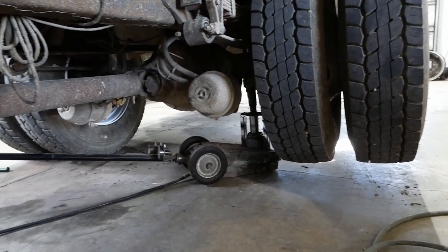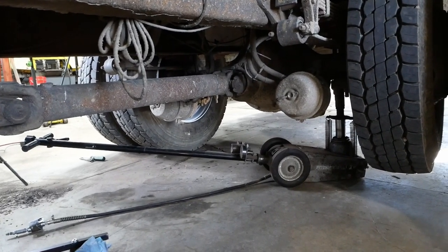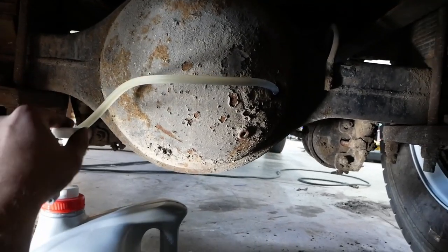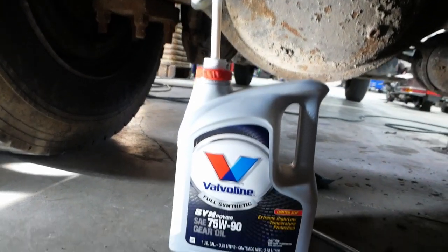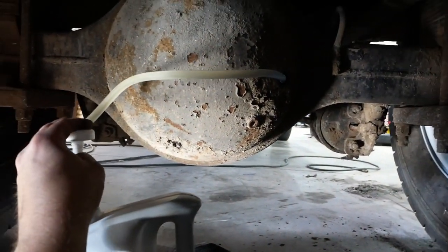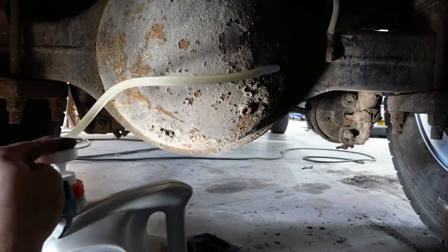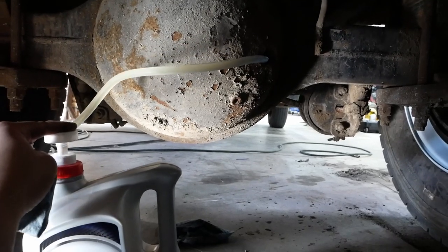I'm tipping the axle so that the oil will run into that hub we had apart, and then we'll go ahead and top it off. I Amazon'd these pumps that fit on a gallon bottle — they'll fit on almost any kind of bottle. They're fantastic. A lot of times there's just no room to fit a quart bottle.